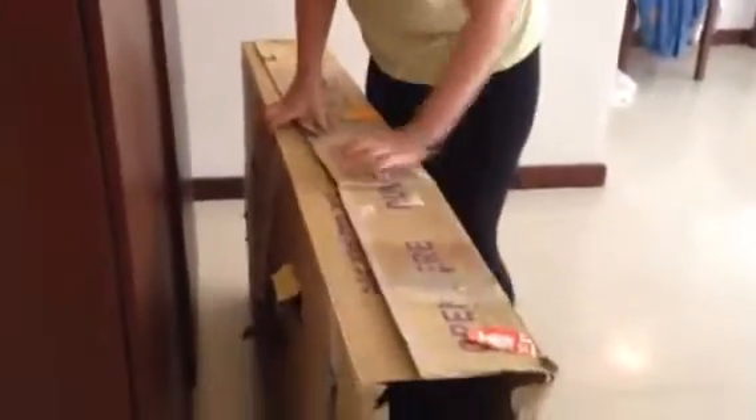It did fit! So now you just grab some tape and close it up.